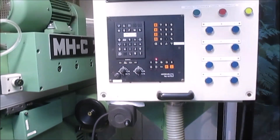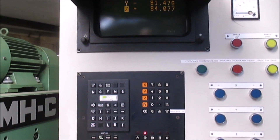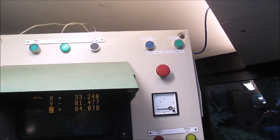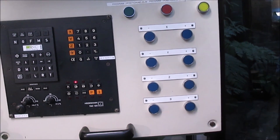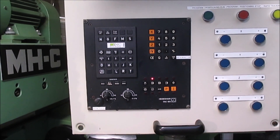Here we have a Heidenhain TNC155 that's operating it. You can see here also an array of manual buttons and lights that actually sit in parallel with the main controller. This is what they did in the early days with these types of machines.